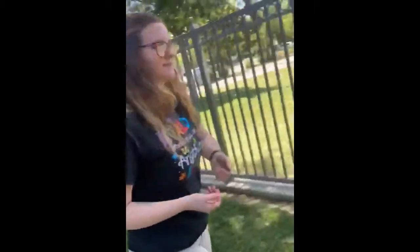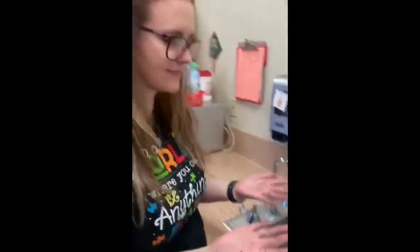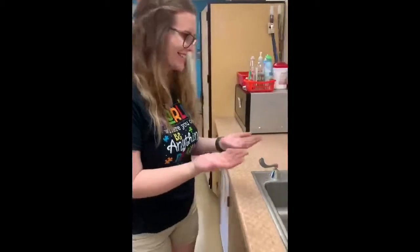After you play in the dirt you always have to go wash your hands. Your hands are dirty from playing in the dirt. Let's wash them. Okay.